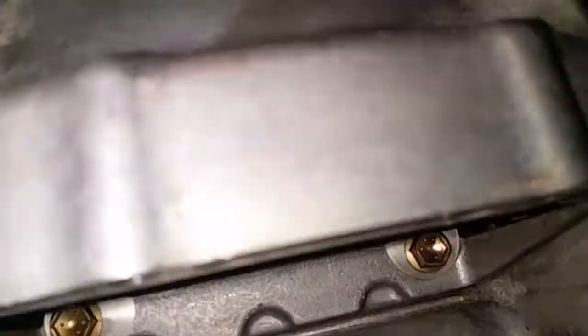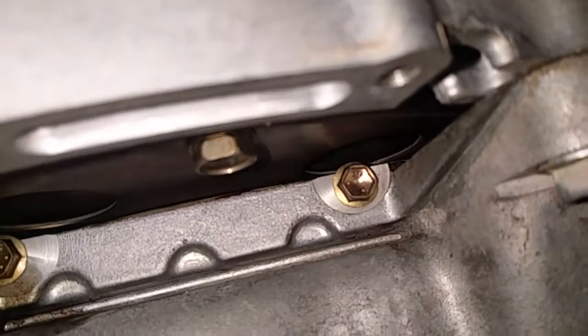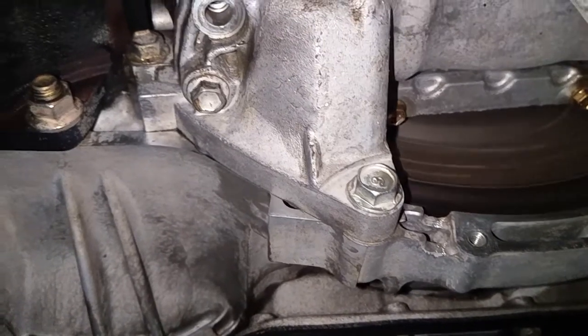And if this is fixed, then these will be the best five minutes you've spent on this car. I'm going to start it up again.